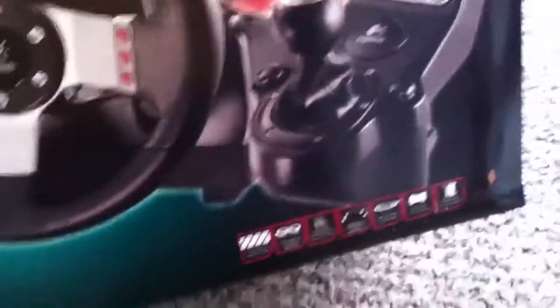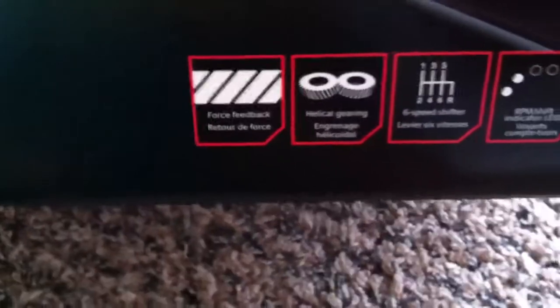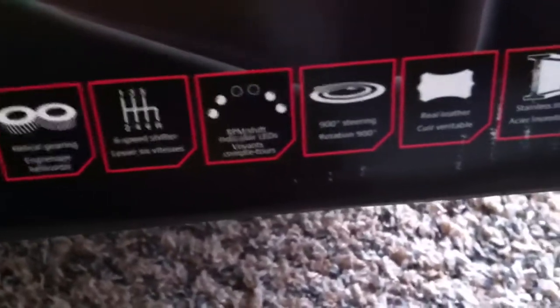So yeah, you guys can focus in — you can pause it and read that if you want. I'm not gonna go through everything because I'm gonna make a review of it too, so I'll talk about all the stuff then.